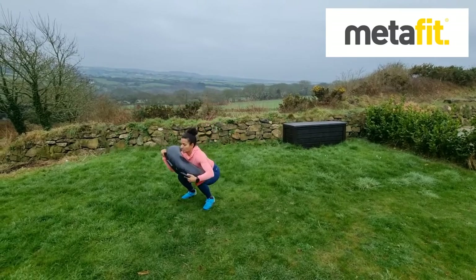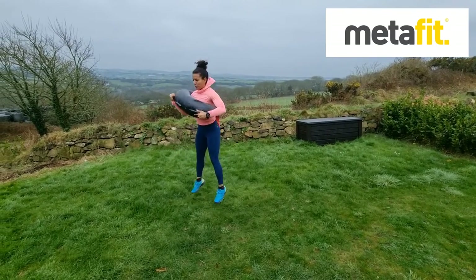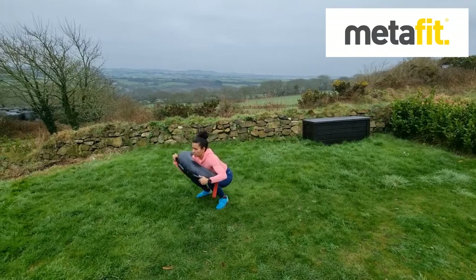The Bear Hug Bag Jumps. So Bulgarian Bag or Power Bag — hug the bag, chest up, weight the heels, nice deep powerful jumps, soft landings.